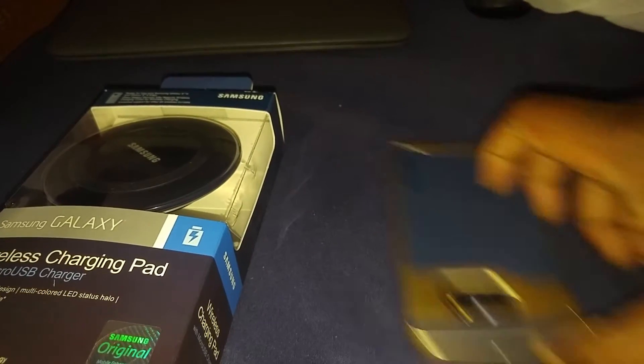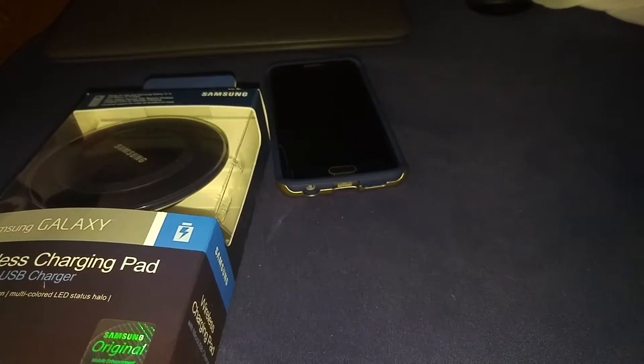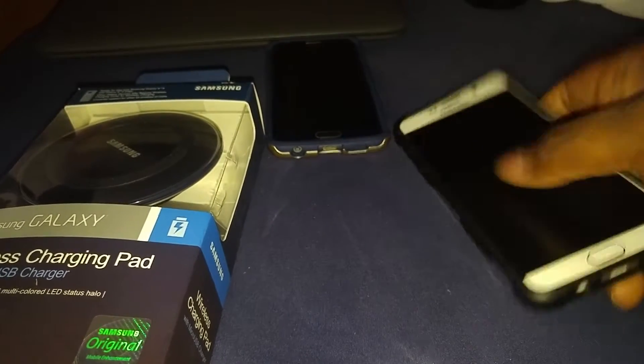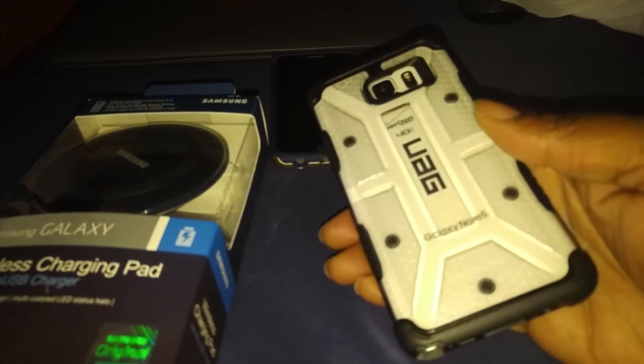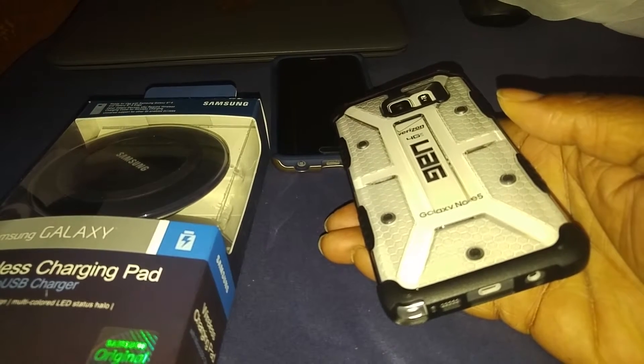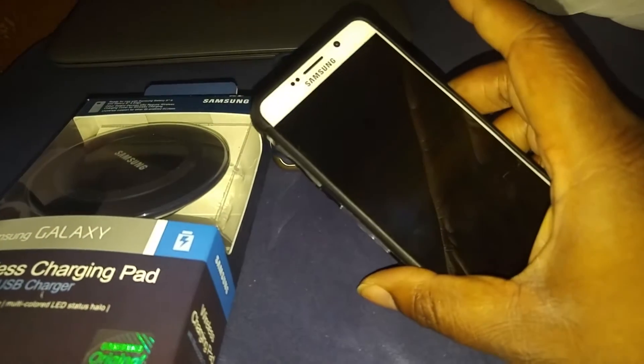I've been had wireless charging phones. Had that S6 Edge first day it came out — wireless charging. Had the Note 5. I just plug my phones up to the quick charge and I usually use my phones while they're on the charger.